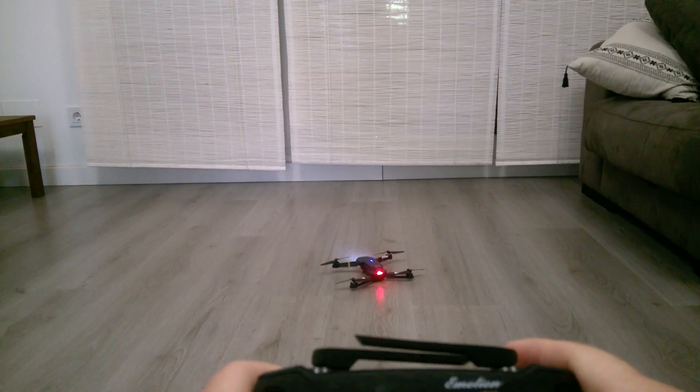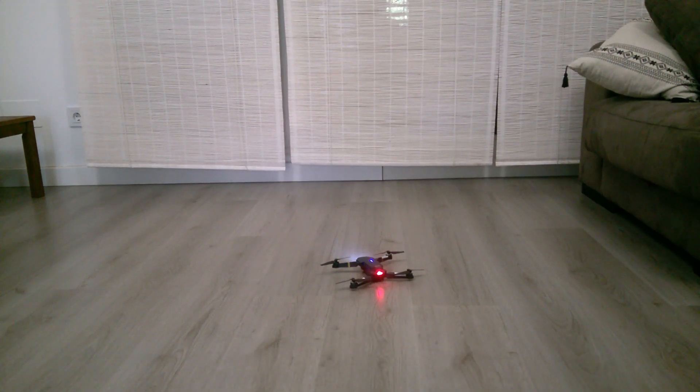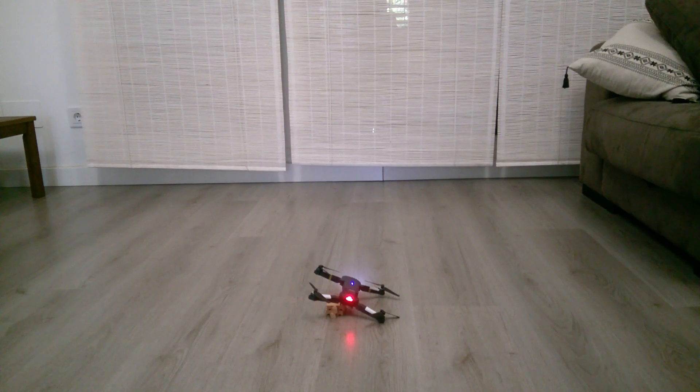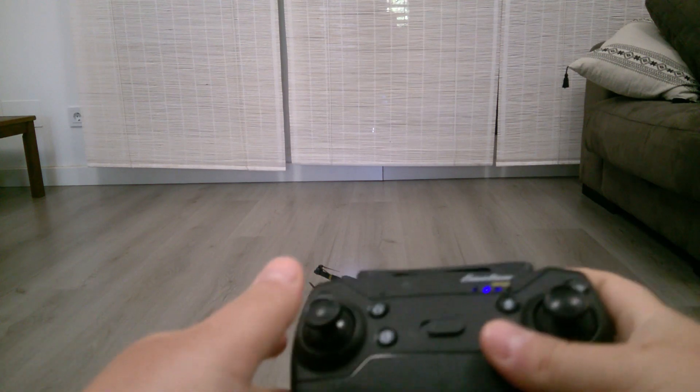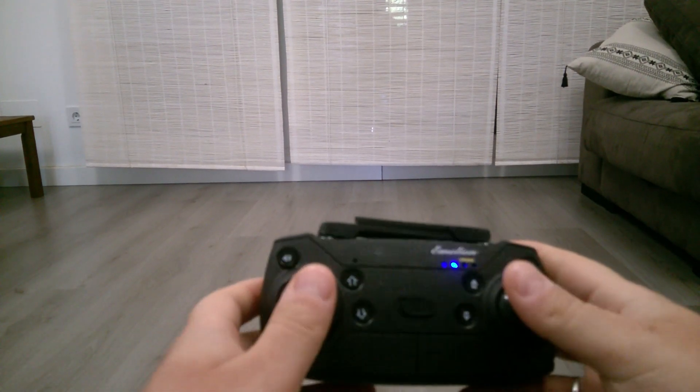This will explain why sometimes the drone drifts a lot after you unpackage it, or after the drone was not used for a long time — the settings may get reset and you have to reset them again. Now imagine you put the drone on a sloped surface and apply factory calibration.